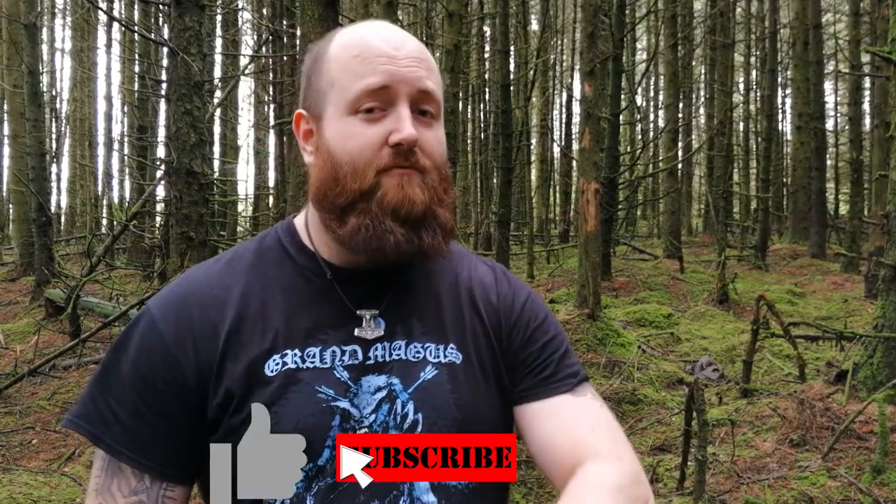Hi there, welcome to Newbie Prepping. I'm Rich and in this video we're going to go over how I can fix what went wrong in my solo overnighter. It'll also be a good video to follow along to if you haven't ever done a hammock and tarp camp before. If you want to see the solo overnighter video, click the grey eye icon in the top right corner. If you just want to learn about hammock and tarp camping, feel free to skip that.